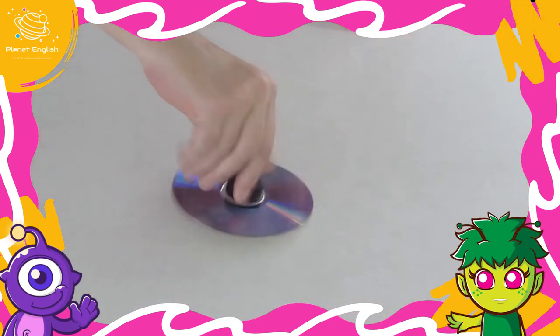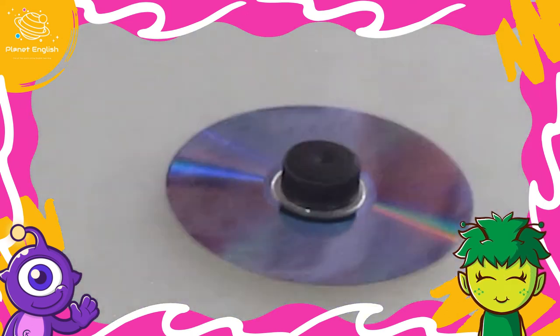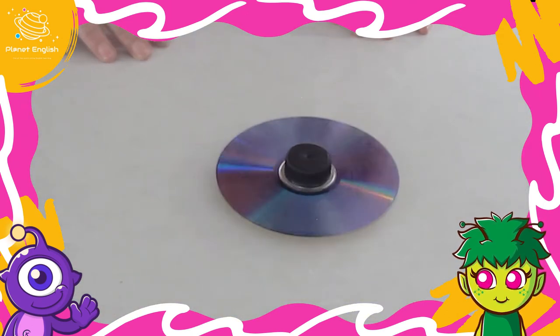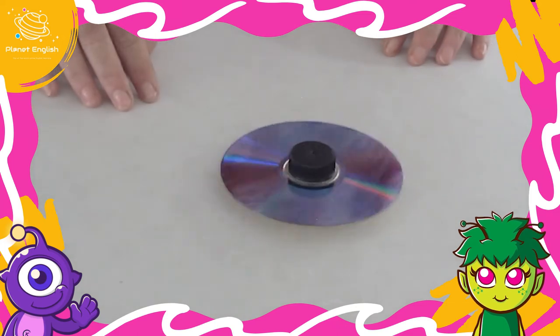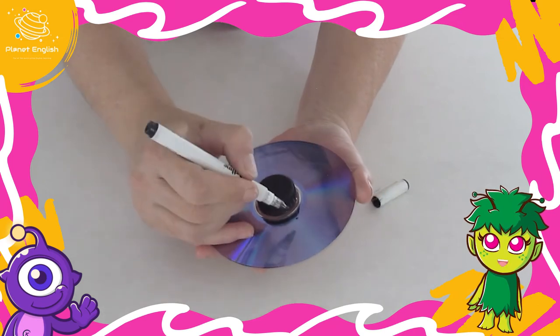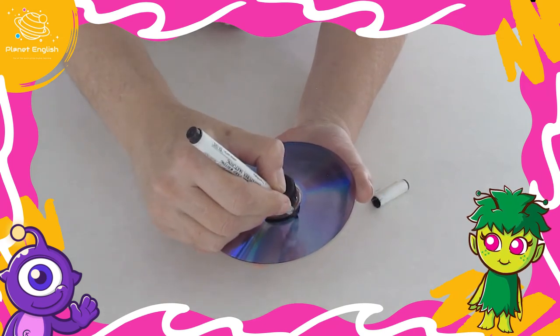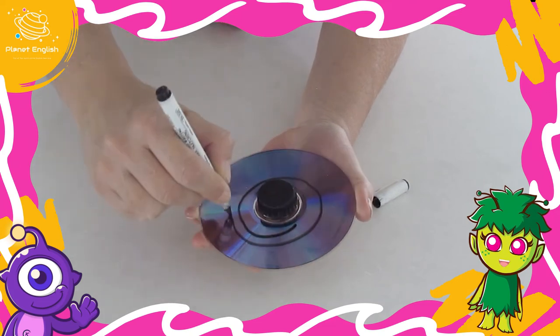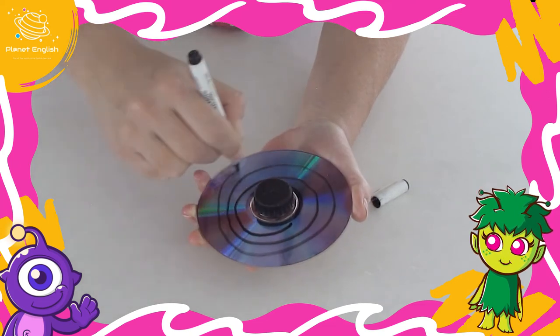Now let's try spinning our top — this one works very well! You can decorate your spinning top to make it more interesting. We are drawing a simple spiral design on our top, but you can decorate yours with drawings, stickers, or even glitter.